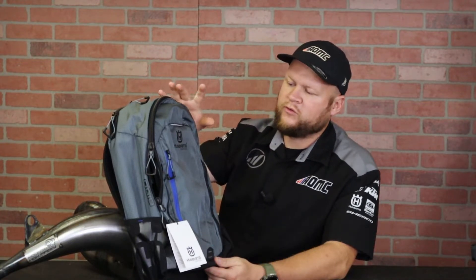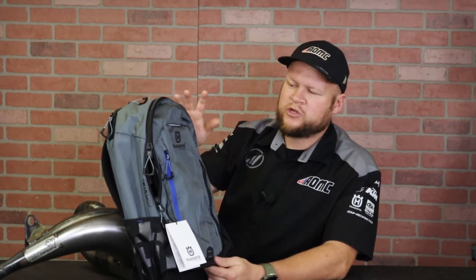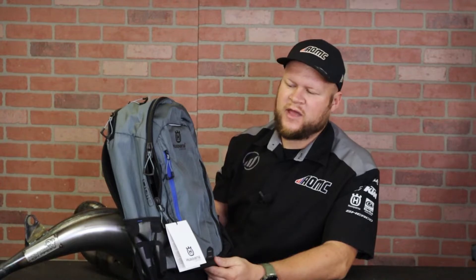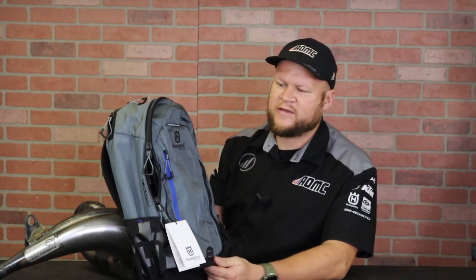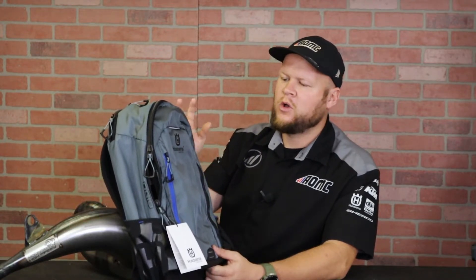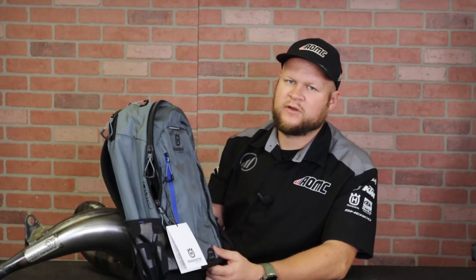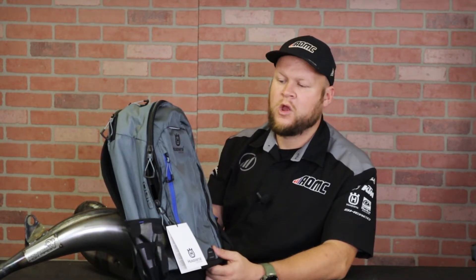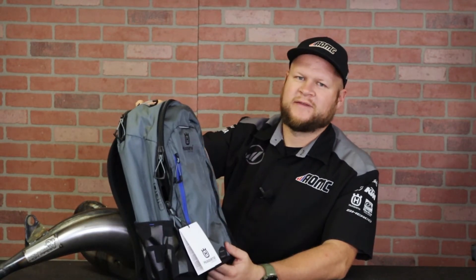This bag is going to retail at $110. It ships for free from AOMC every single time — these are in stock and shipping same day, so you always get your stuff fast. If you have any questions or comments about this bag, leave them down below. You're going to earn BRAB cash when you shop with AOMC. See you in the next video.